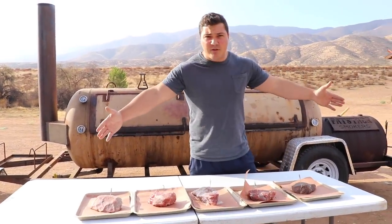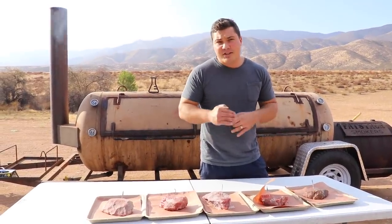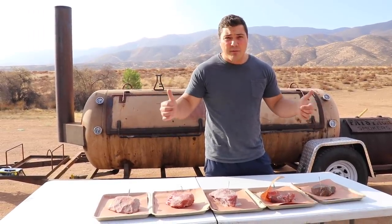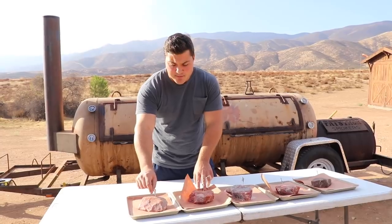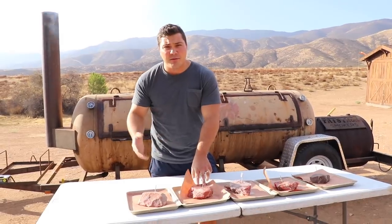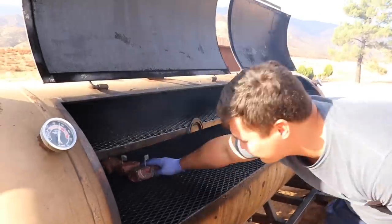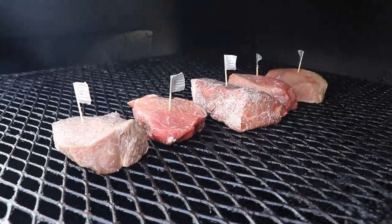Those are the five steaks I'm going to use. I'm throwing them all on the smoker right next to each other so they're exposed to the same smoke, the same heat — as much consistency as possible. I used toothpicks with duct tape labels to identify each steak so I don't get them confused when reporting results. I put the steaks on the smoker at 275°F, which is the temperature I smoke pretty much everything at, so it remains consistent and applicable to real barbecue.